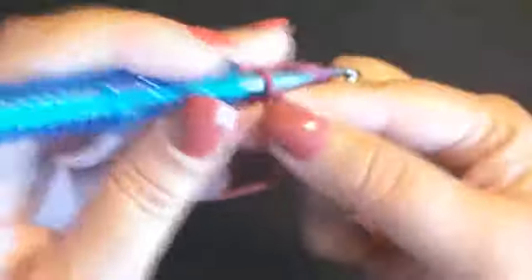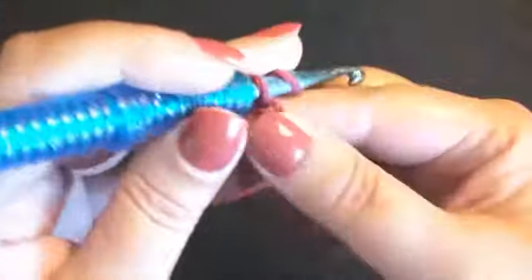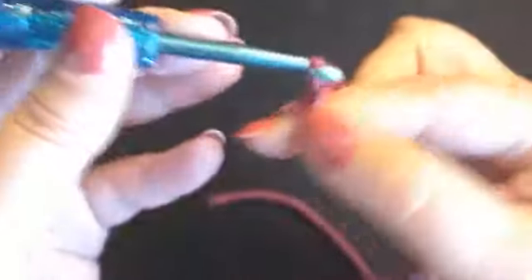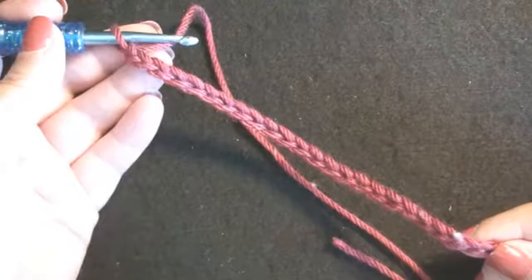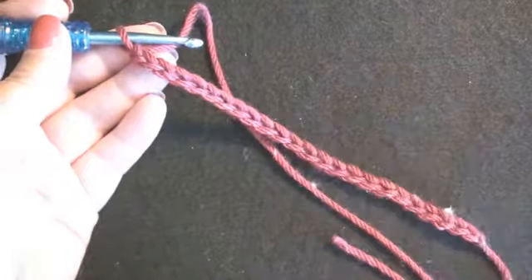6, 7, 8, 9, 10, 11, 12, 13, 14, 15, 16, 17, 18, 19, 20, 21, 22, 23, 24, 25. I have completed 25. I am going to finish the chain and we will continue on with the pattern.